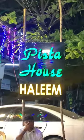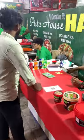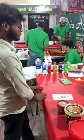Hi Friends, I am talking about Varata. What are you talking about? There is a Pista House Haleem. This is the one we are coming to. This Haleem is very special. This one is perfect.